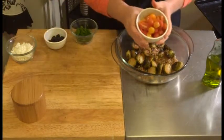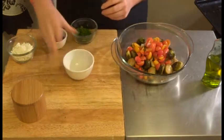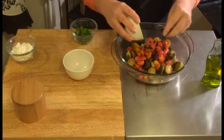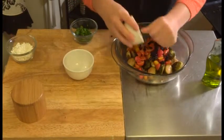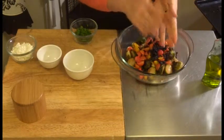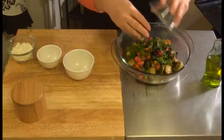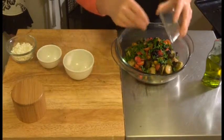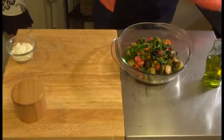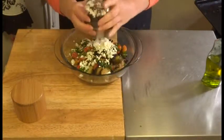Then I have one cup of mixed cherry tomatoes that I've halved up, a quarter cup of zante currants — I love the flavor these add to the dish, it's a nice little bit of sweetness and juiciness — a quarter cup of chopped fresh Italian parsley, loosely packed, and then a quarter cup of crumbled goat cheese.